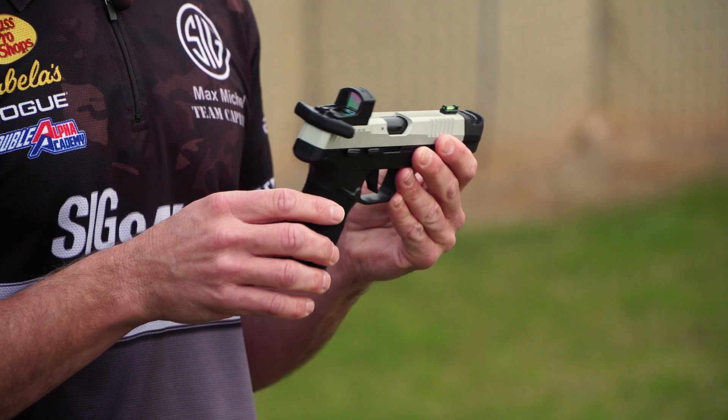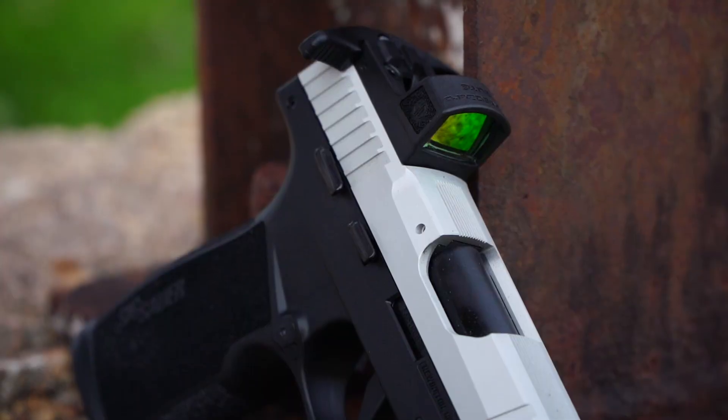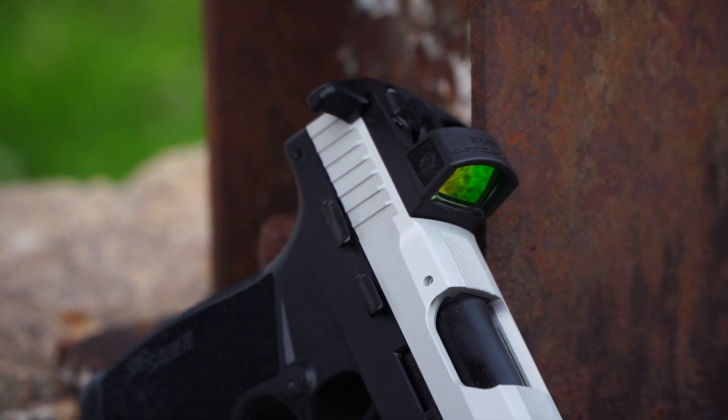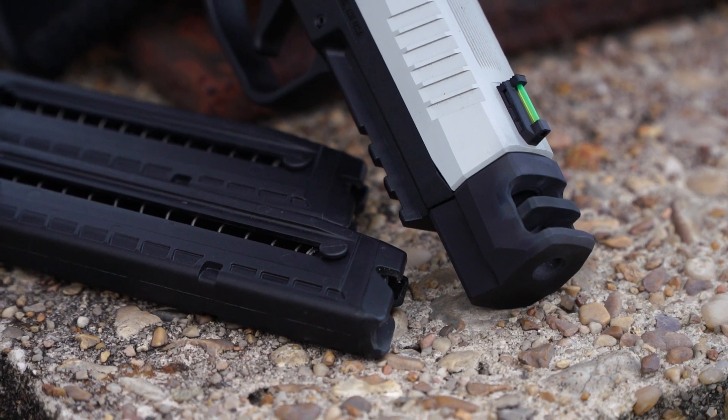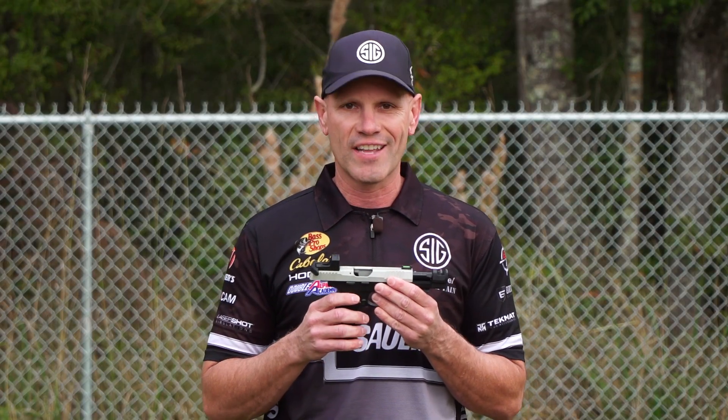First off, we have that beautiful two-tone competition slide that's equipped with the Romeo Zero Optic. The slide racker makes it much easier to chamber the gun, and the two-port comp gives it a much more enjoyable shooting experience, making a .22 that much flatter and softer.